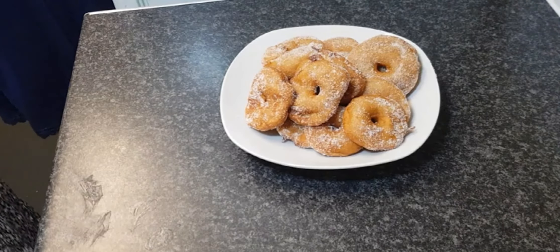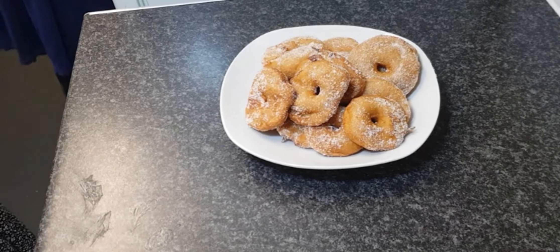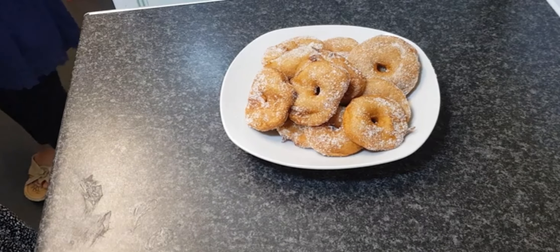As you can see, our donuts are ready and they taste really nice. They're easy to make — if you tried it, let me know in the comment section down below. I'll be replying to all of you, and that's how you make apple donuts. Bye! Like, share and subscribe.